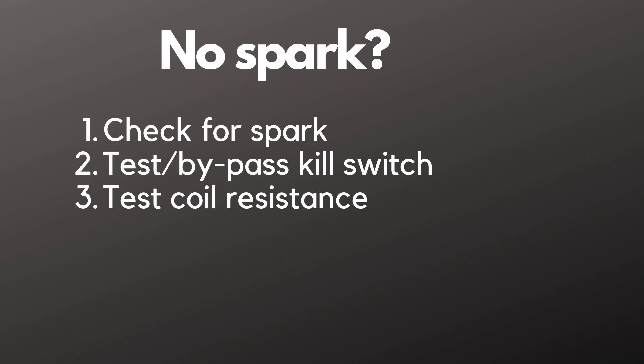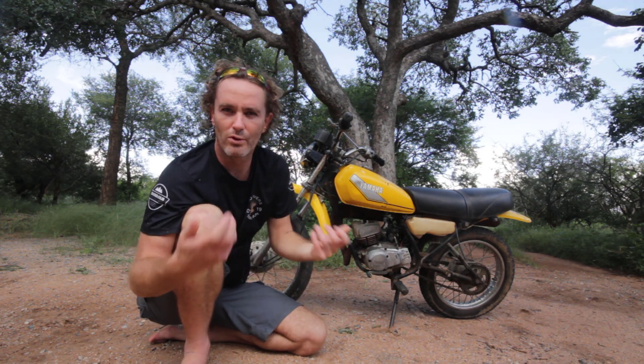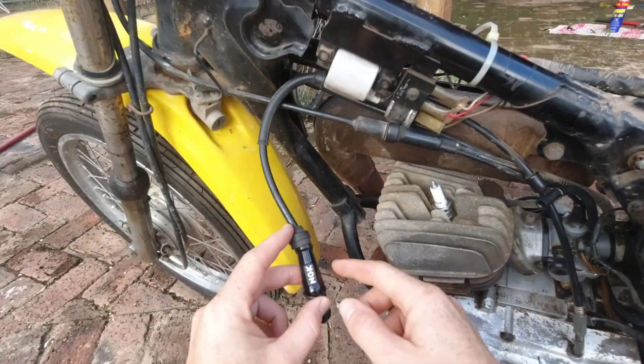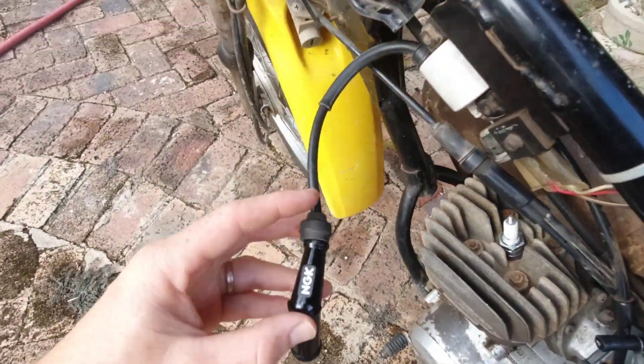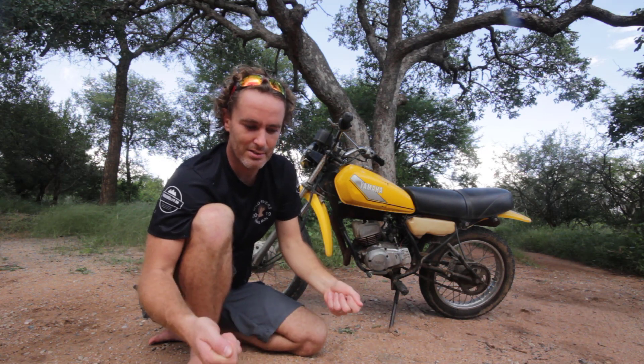Next I had to figure out whether power was getting to the spark plug. Because there's no battery, you can't test for voltage — it's an old six-volt system — so I had to test all the components between wherever power is generated and the spark plug. I took out the coil and tested it on both sides with the multimeter set on ohms, checking for continuity. It read around six thousand ohms — I think anything between five and ten thousand is fine — so there was continuity and that wasn't the problem.